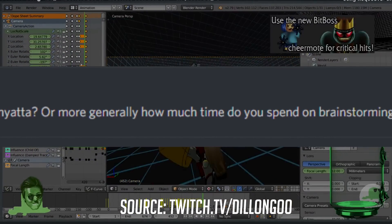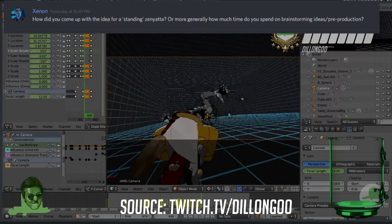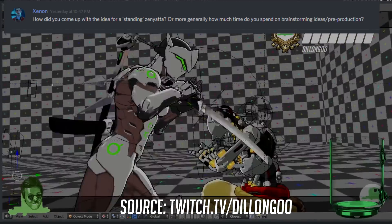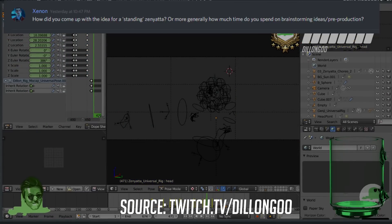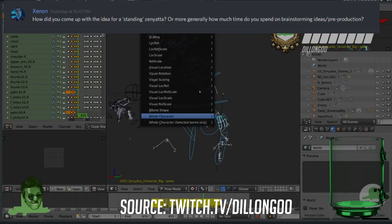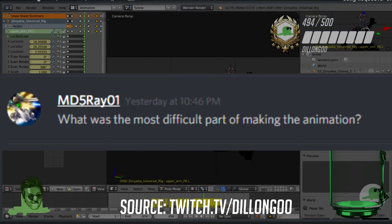How did you come up with the standing Zenyatta idea, and how much time do you spend on brainstorming? Me and Kelly, my girlfriend, do a lot of brainstorming sessions where we ask 'what would be funny if blank?' We bounce ideas off each other, and once something sticks we incorporate it. The standing Zenyatta came from that — you never see a standing Zenyatta, and the only time I had was during a cosplay, and it looked so weird.